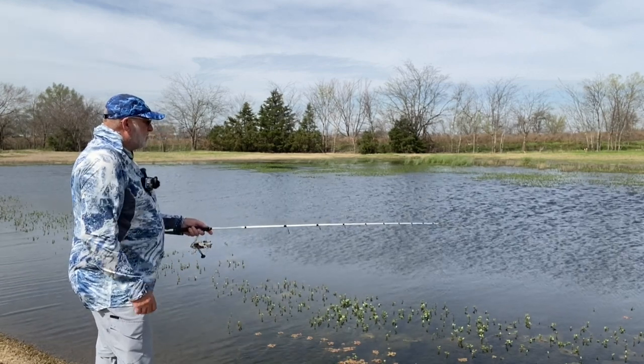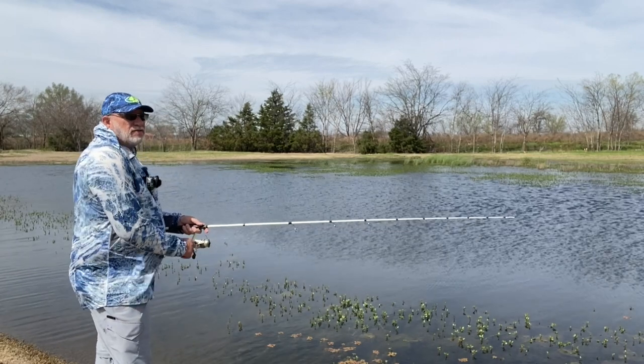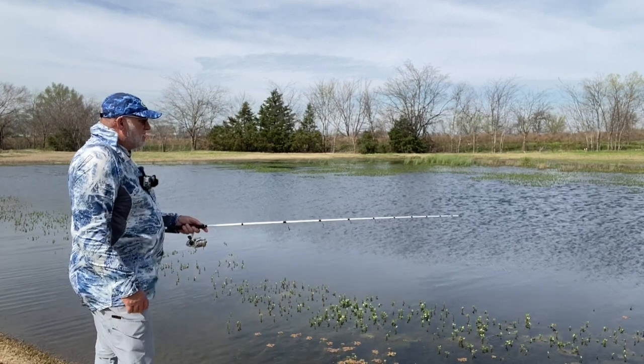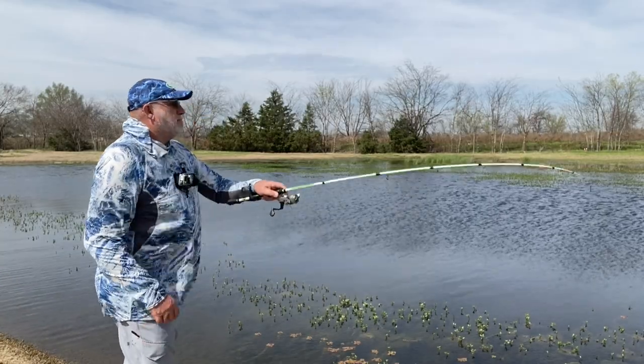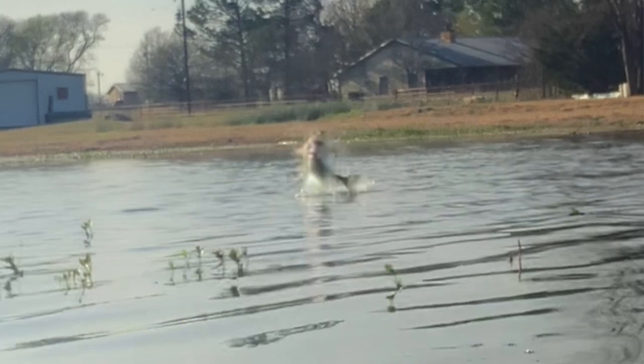I'm going to be taking this technique out to Lake Fork on Wednesday. There's a little bite. I believe he's got it. Broke me off.